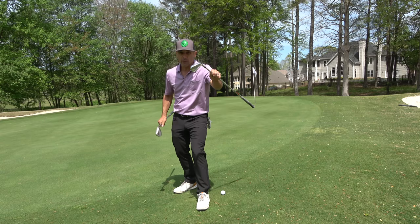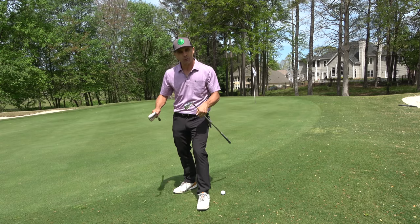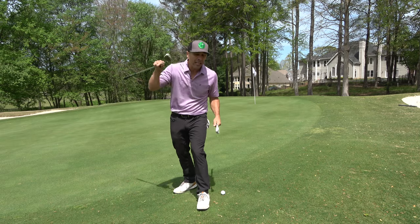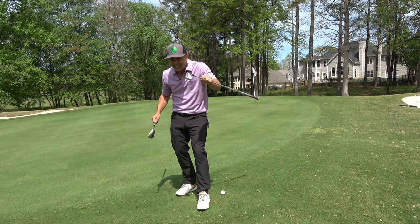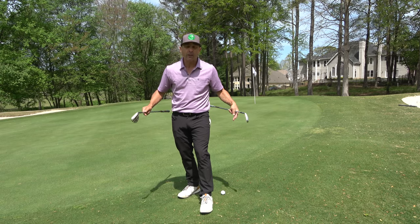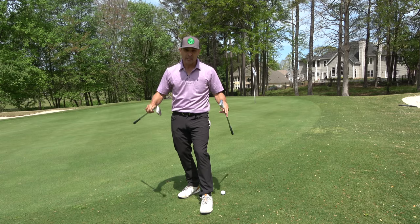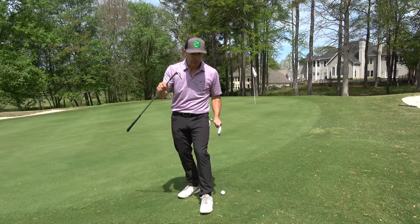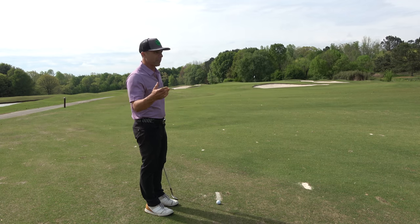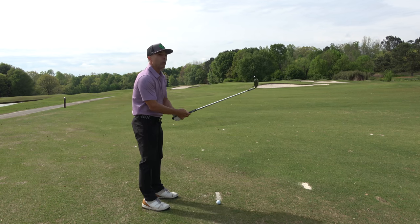If you're a natural chipper of the golf ball and you try to pitch it, you're going to have problems because you'll take a short swing and try to accelerate — it's going to be all out of whack. If you're a natural pitcher and you try to chip it, you'll take a long swing and have to slow down, and bad things are going to happen there too. You have to know who you are and what to play. There's a big difference between chipping and pitching, because even this little 80-yarder is a pitch-chip that's going to pay off if you know it.